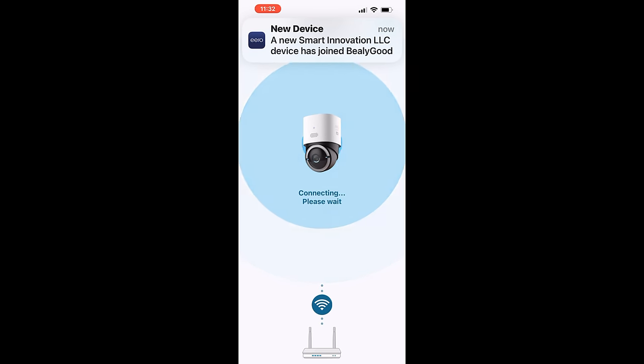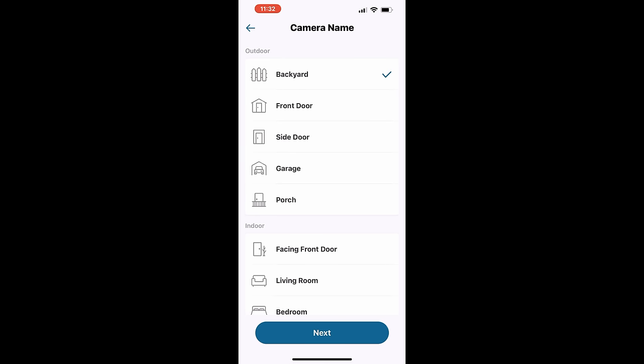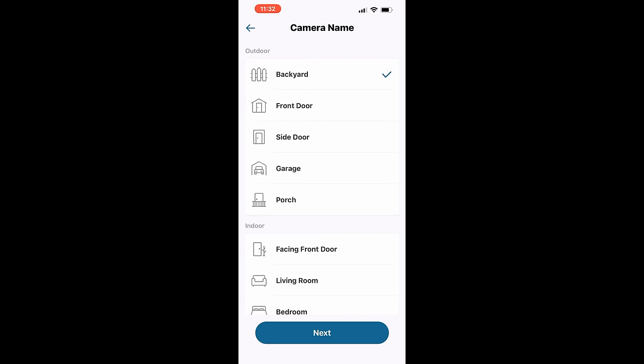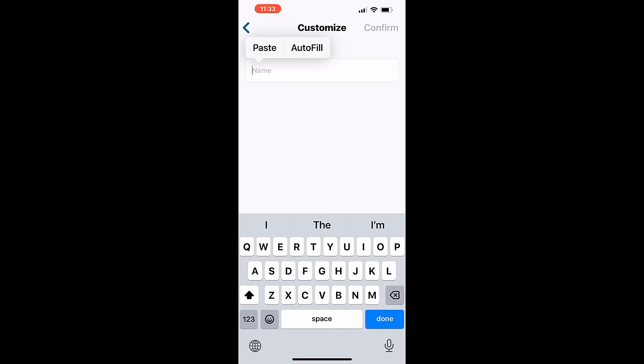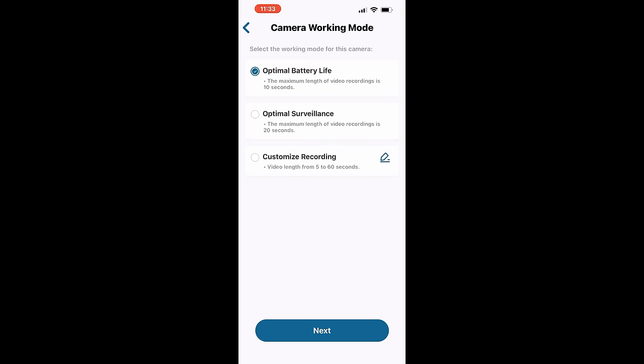Connecting to the network — nice. I just got my little pop-up letting me know we got a new device on the network. The network always lets me know whenever anything's been set up. That was successful. Now I want to tell it where it's at — I'm going to customize it. I'll type 'facing gate', choose optimal surveillance. There we go.